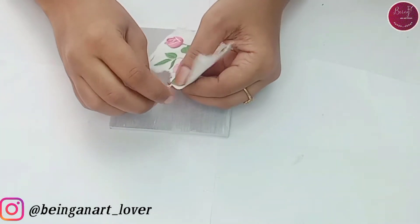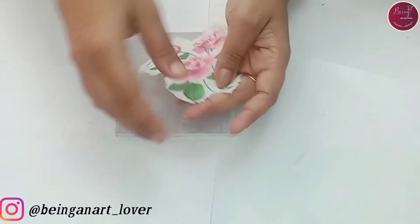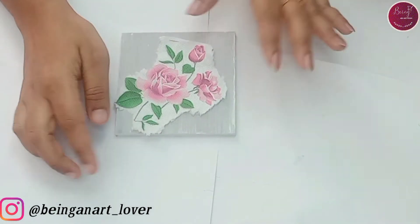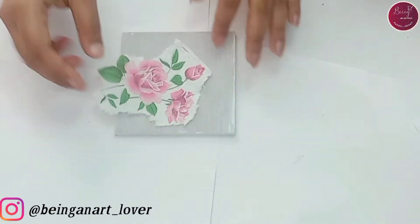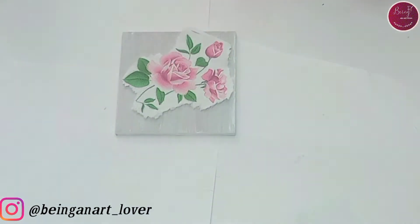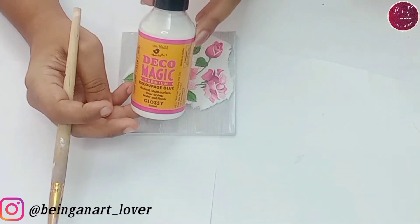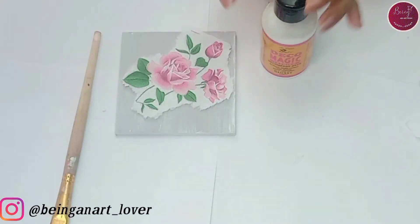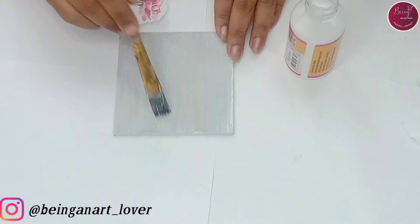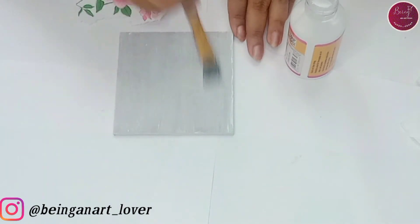Now I have taken the design. Let me check the alignment — I think the center portion will look good. Let's stick this on our MDF base. For that I'm going to take a flat brush and use this decoupage glue. This one is from Itsy Bitsy, and there are various other options available in the market. I'll be giving the link in the description, you can just check it out.